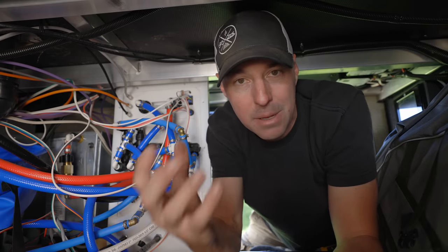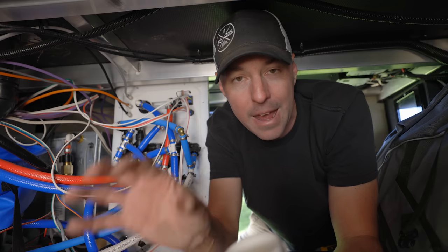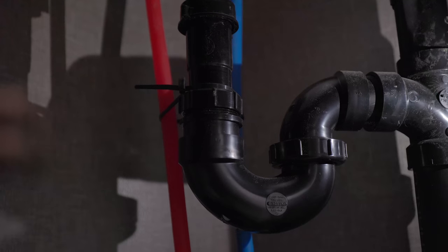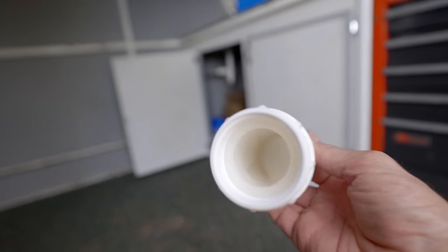Every plumbing fixture that has a drain has to have a trap. If you think it's just the smells of the black tank that can be bad — gray tank smells can be horrific. So you want to make sure that odor is not coming back up inside of the RV. The two most popular traps are the P-trap and the waterless trap, often referred to as the HEPVO — the most popular brand out there.